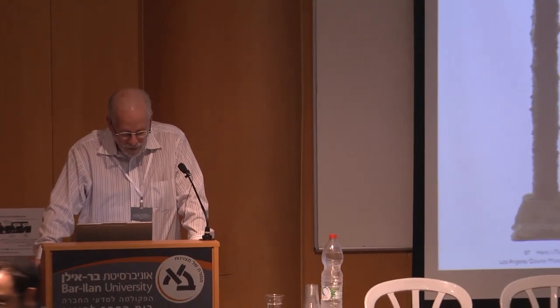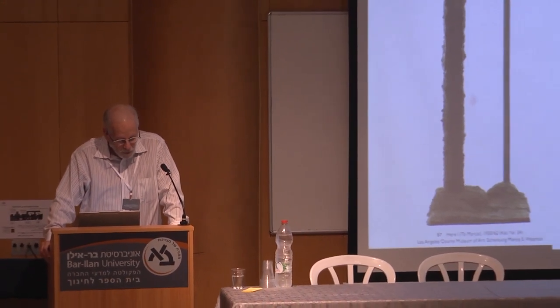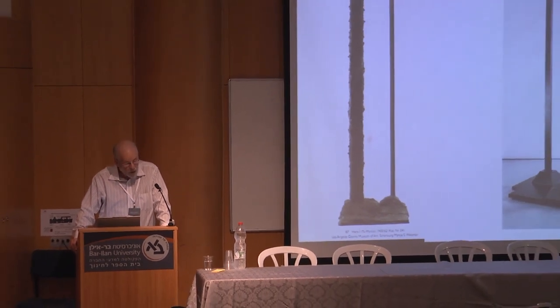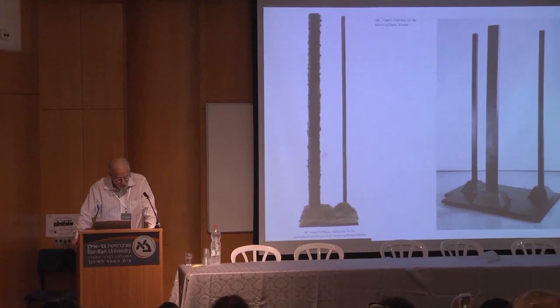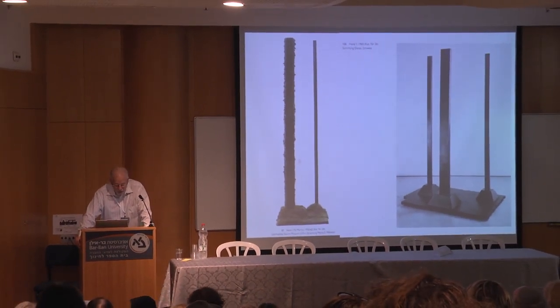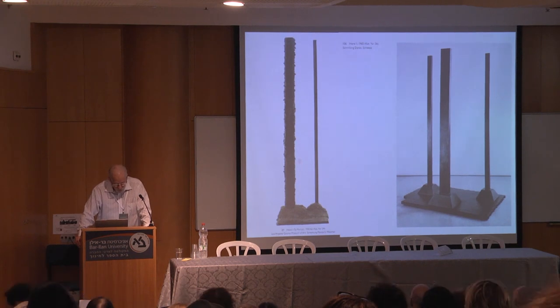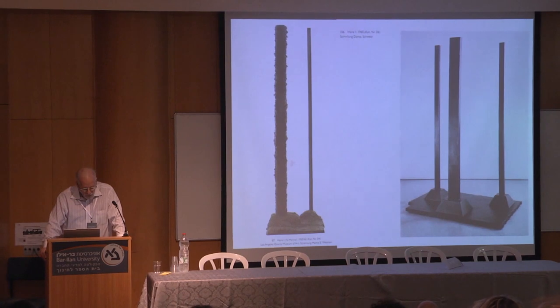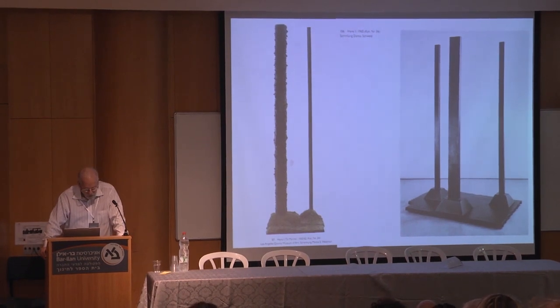Barnett Newman is best known for his monumental wide canvases broken by towering slender over life-sized verticals which came to be known as zips. But Newman also made sculptures. His first effort in the medium, Here One, fashioned out of plaster and wood in 1950, was eventually bronzed a dozen years later.